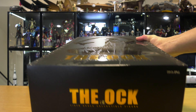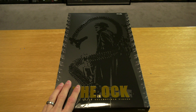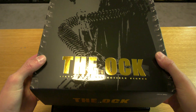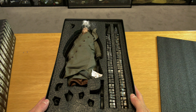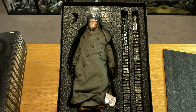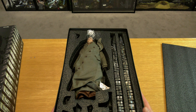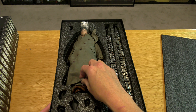Let's proceed on with the unboxing of The Ock. We can't call it Dr. Octopus since this is an unlicensed product from Toysera, and that doesn't necessarily mean it's a bad thing. My logic is: if you're going to make something, do it right the first time. Don't half-ass it, don't take shortcuts.